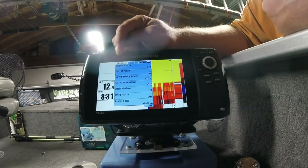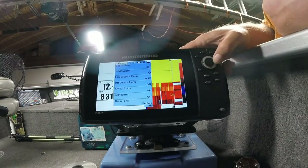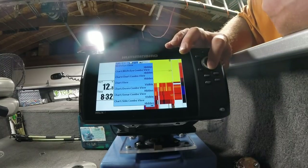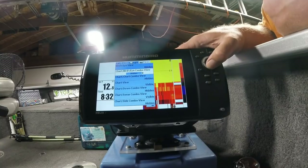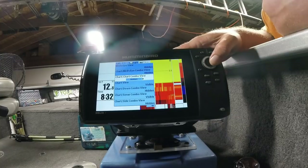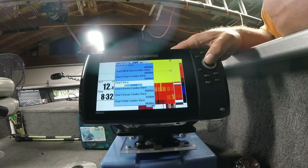Hit Menu twice to get into the main menu, then scroll across the top using the arrow key to the last box, which is Views. Birds Eye View — we want that hidden. Chart Birds Eye Combo — hide it. Chart Chart Combo View — hide it. Chart View — I leave that visible.